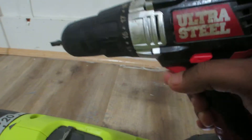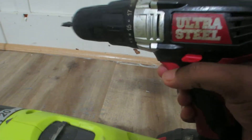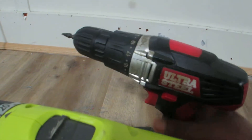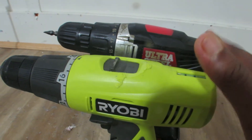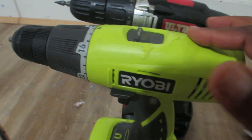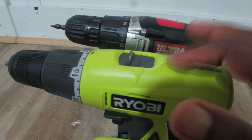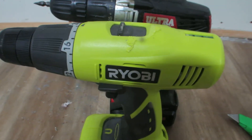So here the battery is a little bit low, I would accept it, but still the power is less. But for the price, what I paid, this one is way cheaper than this one. This is very good quality, this is also okay, but can't compare with this one. So that was a comparison between the Roby drill and the Ultra Steel drill.